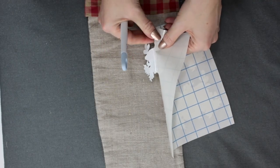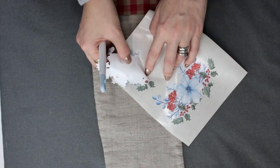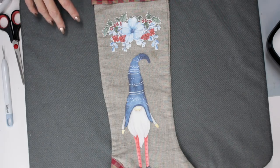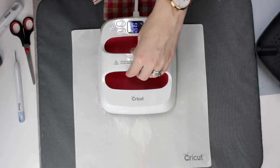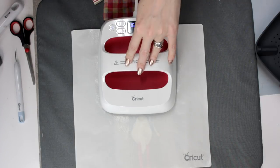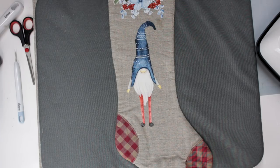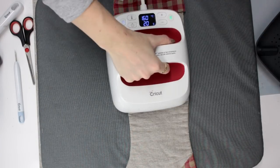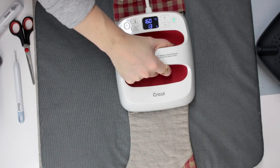We can also use our weeding tools to help us. There's no carrier sheet on these so we are going to want to come in with a heat protection sheet. I'm using my Cricut heat protection sheet but you can use a Teflon sheet. I've got my Easy Press set to 160 degrees Celsius for 20 seconds, applying a small amount of pressure. I'm then going to turn my stocking over and heat it up from the back — again, 160 degrees Celsius for 20 seconds — and this will really help to adhere our iron-on.